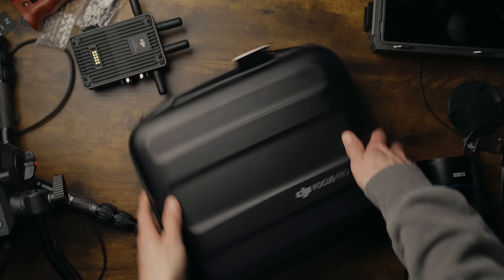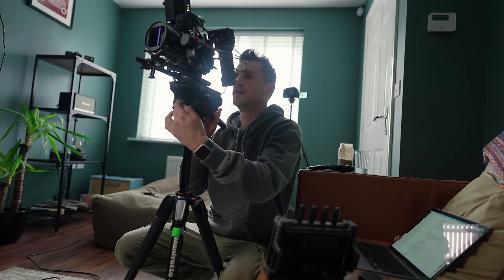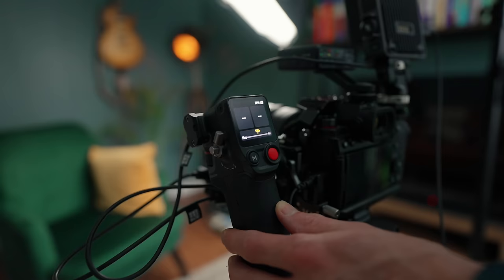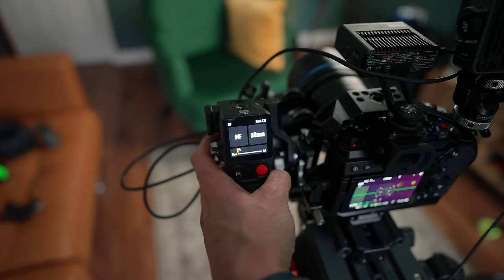The DJI Focus Pro system comes in two different combos: the creator combo and the all-in-one combo. I'm going to show you what this thing can do, how it can benefit you, what problems this may have solved, who it's for, how you can use it in different ways, if it's any good, and is it worth investing in all this extra gear — as well as a few things that I think still need a little bit of tweaking for it to be the best product, hands down, for solo video creators or big production crews.